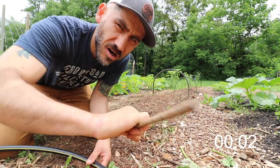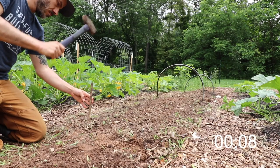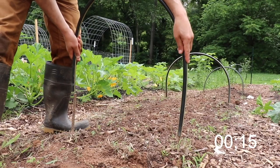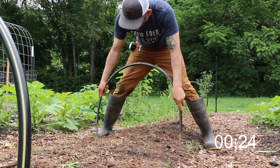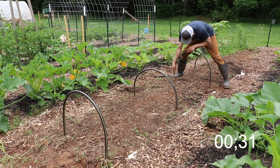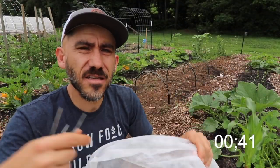For this row cover I'm using rebar and then also a half-inch pipe that is bendable, and you're gonna slip the pipe over the rebar. What I'm using is this Agrabon — it's like a see-through material that lets in the sun and also lets in moisture, so you don't have to keep taking it off and on to let water in.